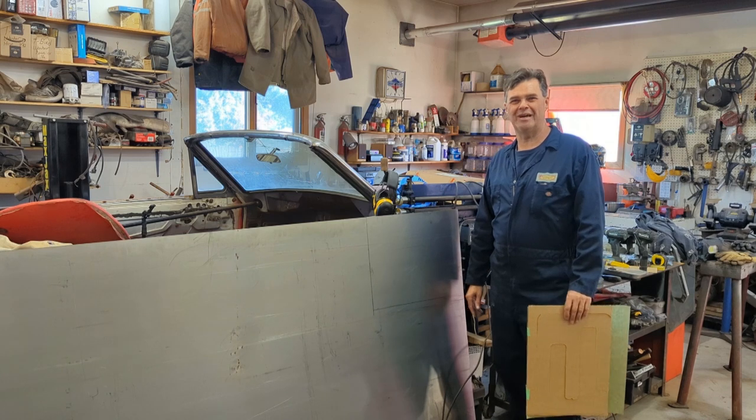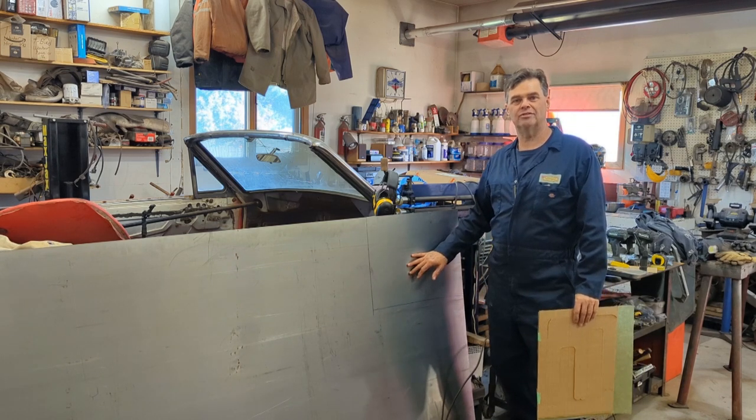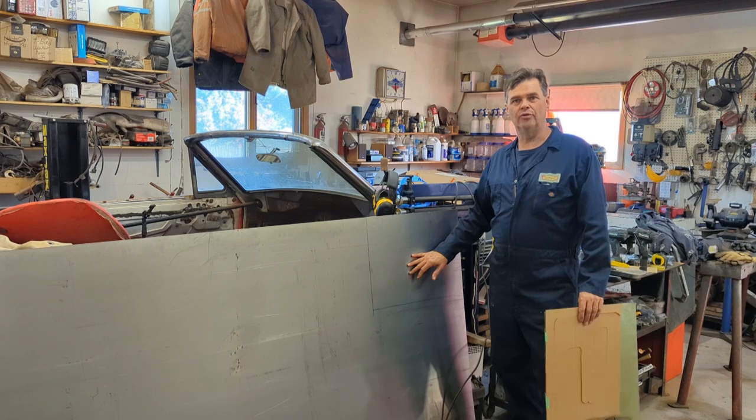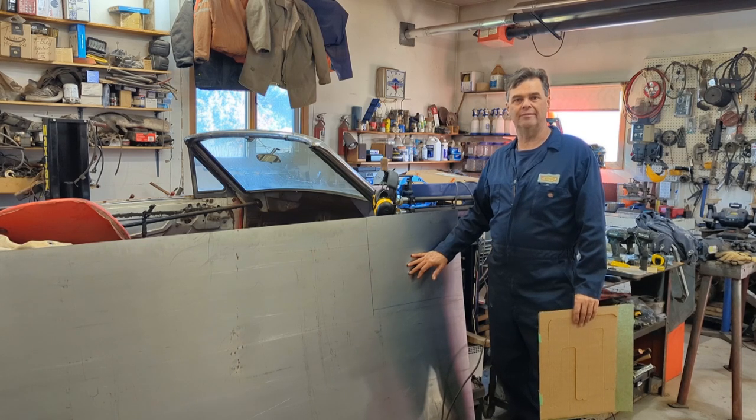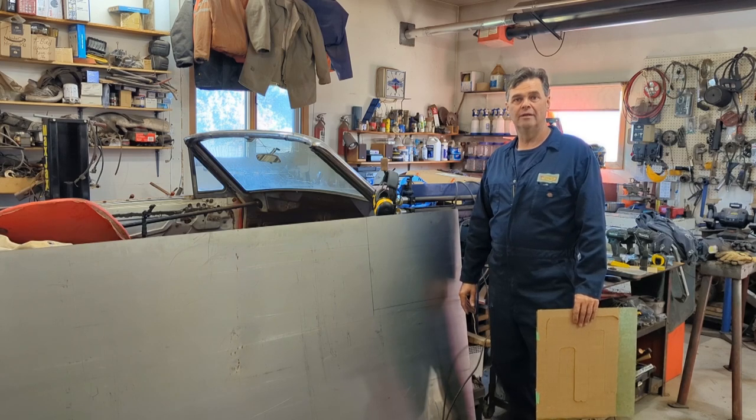Hey, welcome back to James the Repair Shop. Got a little project for the '65 hardtop. The driver's side front floor pan needs to be replaced — not all of it, but we're going to do the whole thing anyway. It's thin in places. The passenger side will just take a few patches; it's only got a couple holes in it, mostly along the seams. Pretty common stuff.